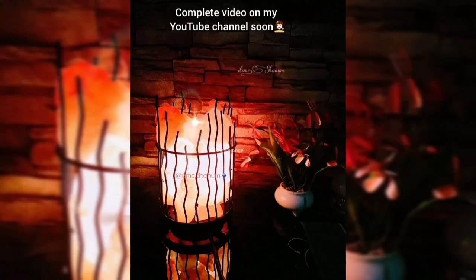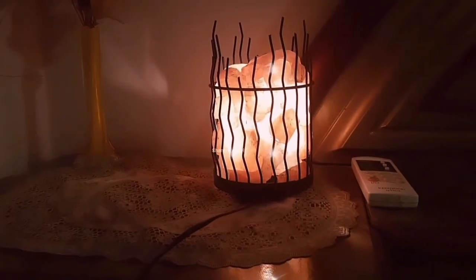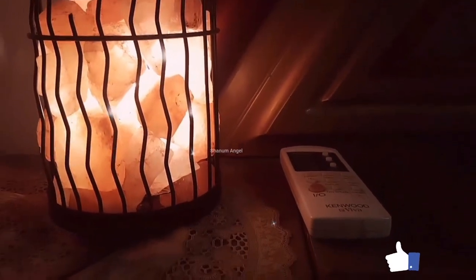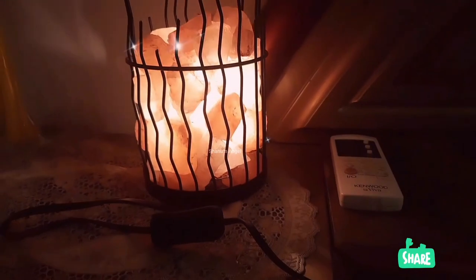These are the salt chunks which you have to take out of the basket to properly set it up. Let's take a look at the bottom of this lamp — it has a simple plastic base which houses a light bulb. Like other Himalaya salt lamps, this one also has a very soothing amber color, and with the dimmer controller I can adjust the lighting. I turned the light off in the room so you can see how the lamp looks in the darkness.